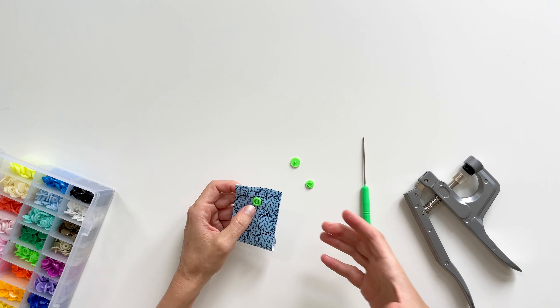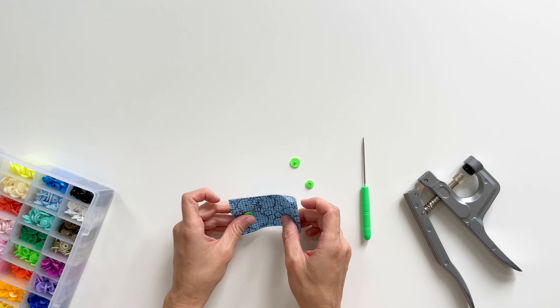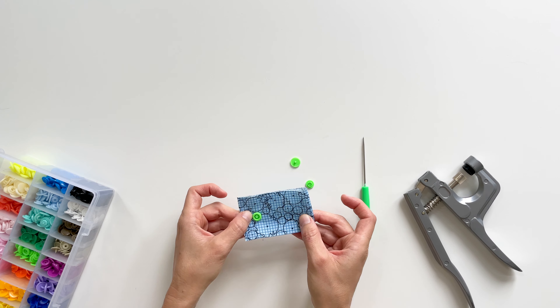I usually like to squeeze it a few times to make sure it's in there. Now to apply the other snap so I want it to snap together like this.